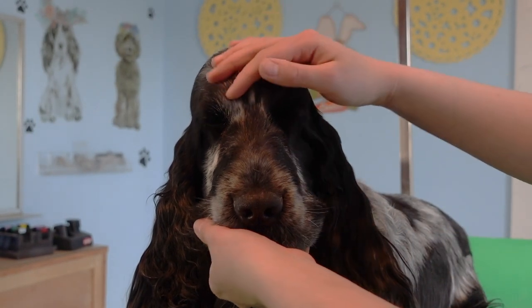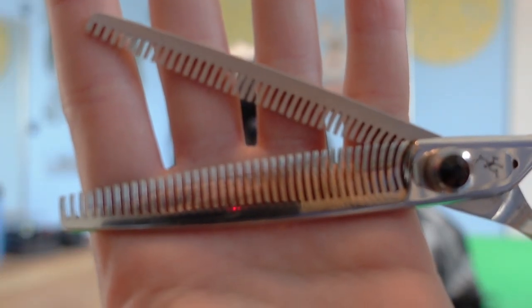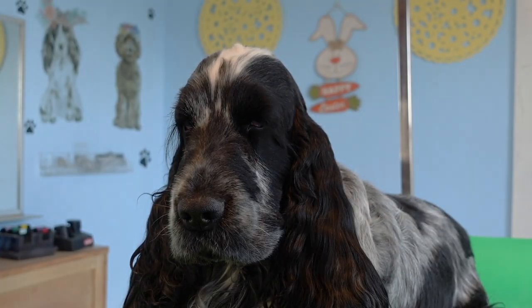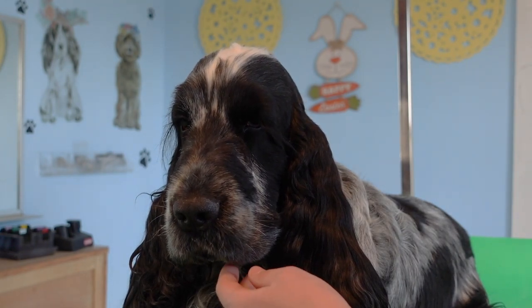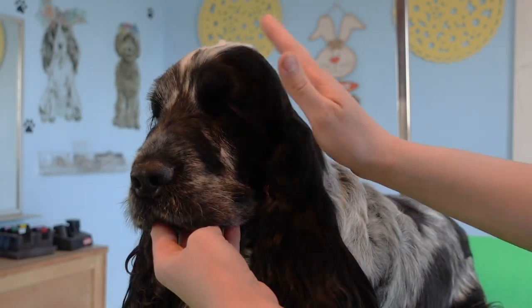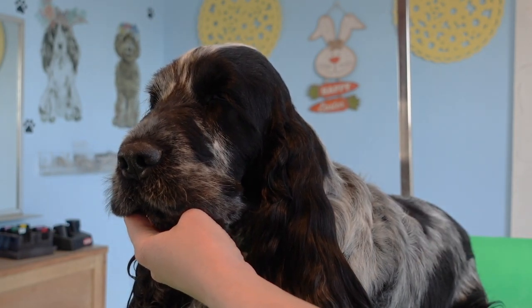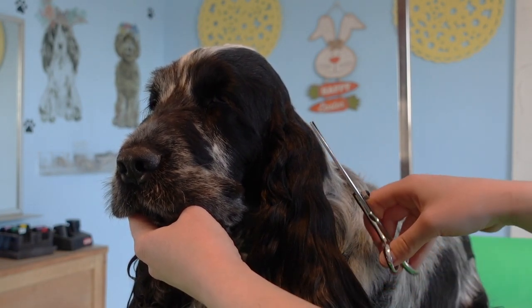Now that I have carded out his top skull, I'm going to go in with these double-sided thinning shears and just clean everything up. This side portion of the skull blending into the ears — you want to be nice and tight to the skull so that you can show off the amazing skull that your dog has.